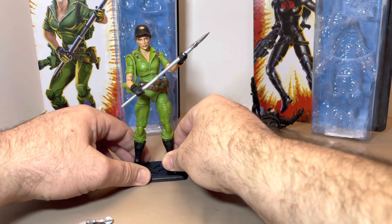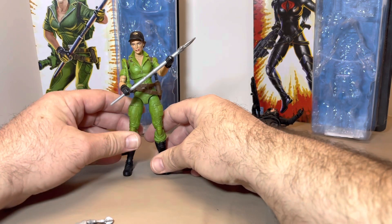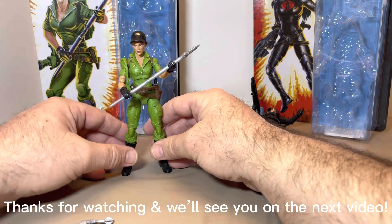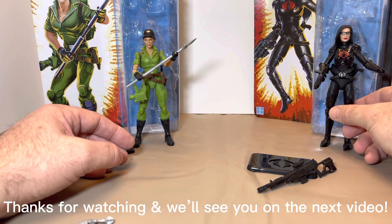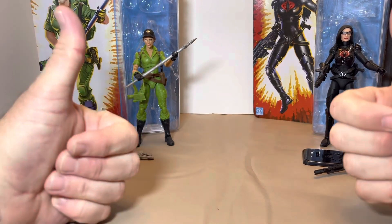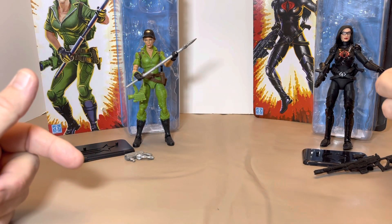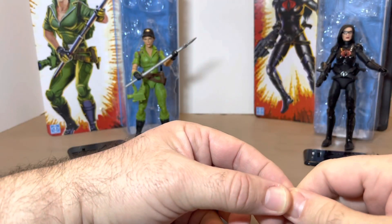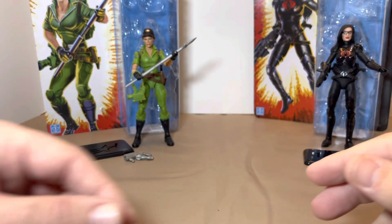Yeah, there are some flaws in these designs — those stands don't always work very well. Overall guys, I'll balance them up here against their cards. You tell me: Yo Joe or Yo No? In my opinion, Yo No on Lady J and Yo Joe on Baroness. Thanks as always for tuning into my channel — spread the word, share the video, and as always, I'll see you in Yesterland.